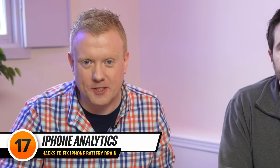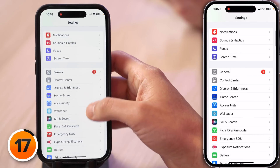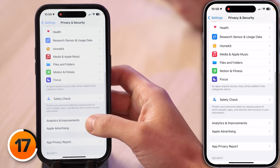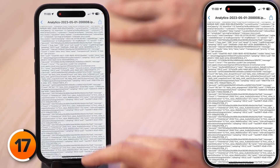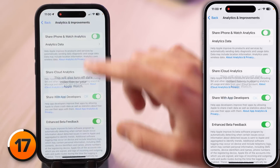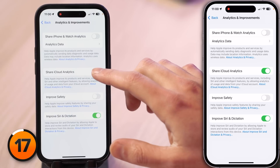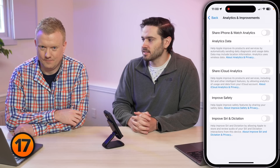These next battery tips will also help protect your privacy. Tap back to the main page of Settings, scroll down and tap Privacy and Security, then scroll down to Analytics and Improvements. When these switches are on, your iPhone collects data about how you use it and sends it to Apple — this can use battery life and cellular data. We recommend turning off all the Analytics and Improvements switches. Start with Share iPhone and Watch Analytics and tap OK, then turn off Share iCloud Analytics, and turn off Improve Siri and Dictation.